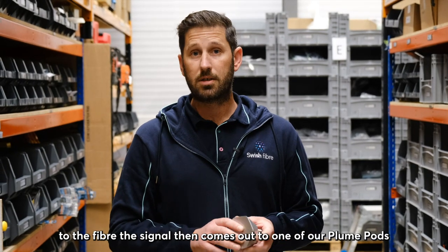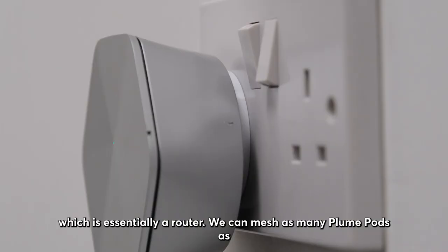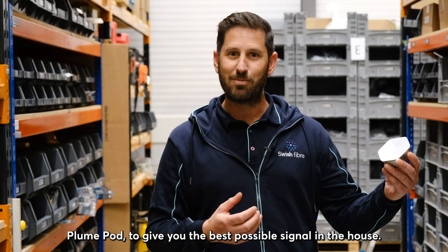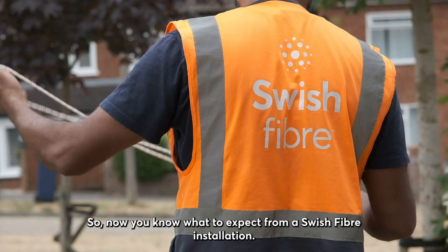After we've connected up the ONT to the fiber, the signal comes out to one of our Plume pods, which is essentially a router. We can mesh as many Plume pods as needed to get the strongest signal around your house — each Plume pod talks to the next to give you the best possible signal throughout the property.